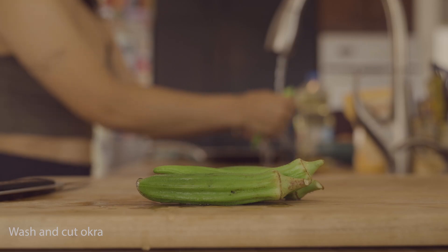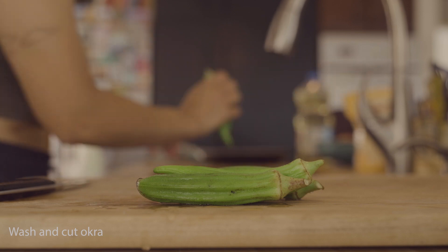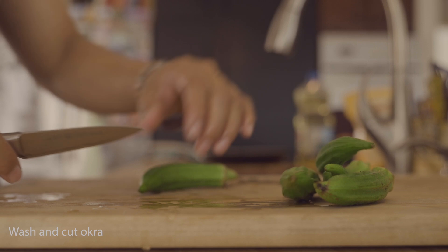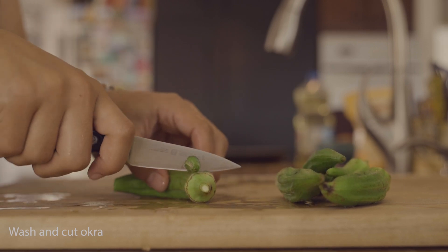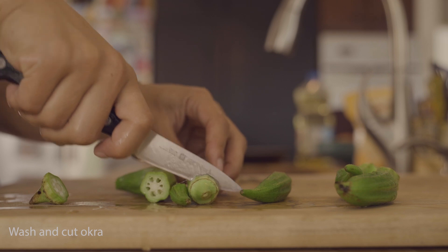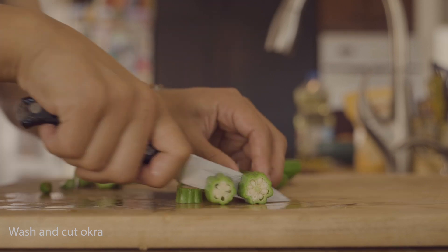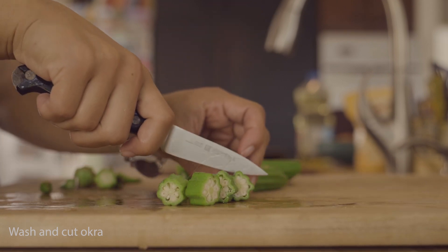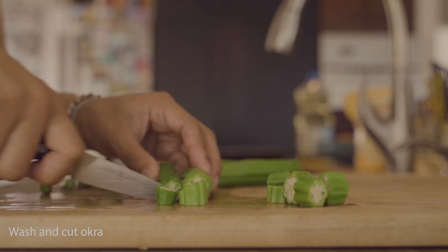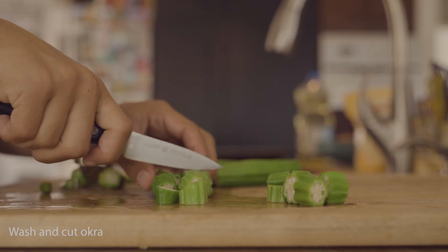Next we're going to wash and cut the okra. I chopped off the ends and the tops. I don't know if that's really how you're supposed to prep it, but that's what I decided to do. Then we're going to chop it up into little bite-size pieces — I just roughly chopped them, eyeball it, whatever size piece of okra you want to be eating.